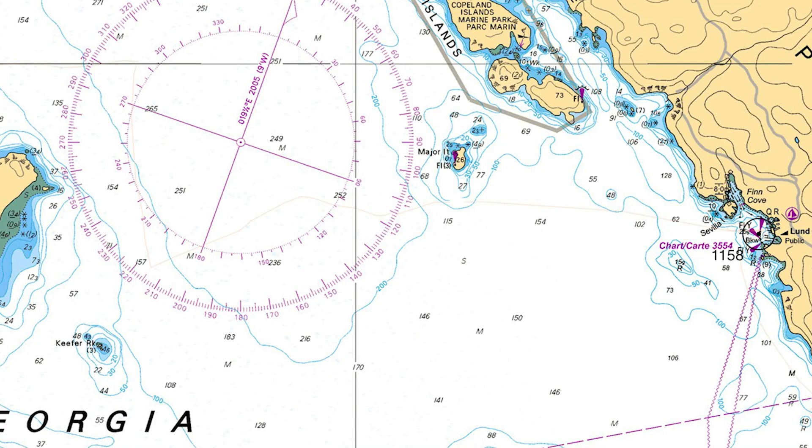Starting with my fix at 11:58 at the Lund Breakwater, I plot my course of 270 degrees true and convert that into a magnetic bearing to determine a course to steer of 253 magnetic. As I said in the video, I was taught to label course to steer, and it is my preference, but many navigators label in true — your choice. I plot my DR position for 1.5 miles. It will take me 22 minutes at 4 knots to cover a mile and a half, so I label my DR with the time of 12:20.